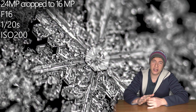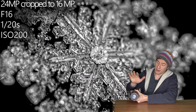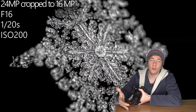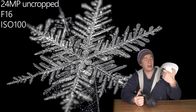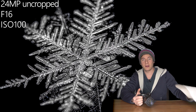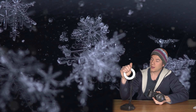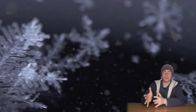What about lighting? When you think of using a flash, you may run into a problem — when you focus very close, the lens will cover the snowflake and the flash won't work. Therefore, you can attach a flash diffuser to your lens so that the light comes from the top of the lens, or just use a ring flash.